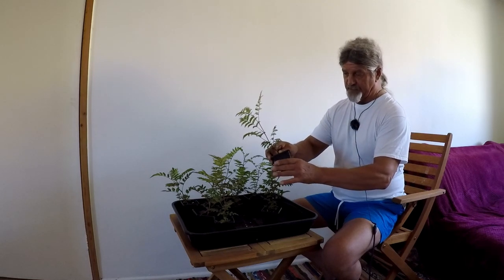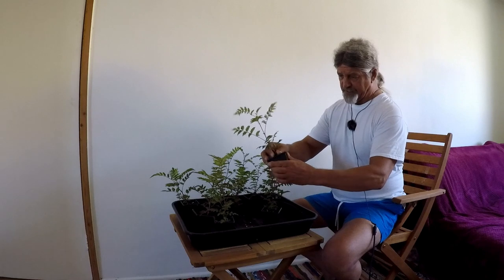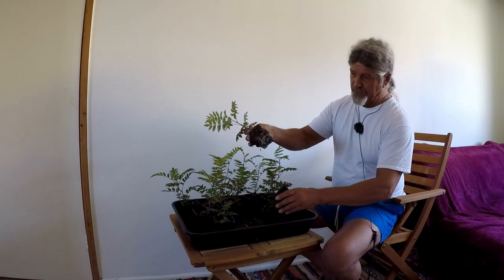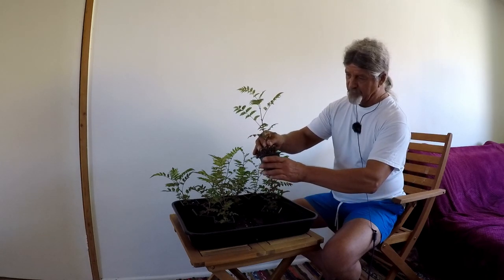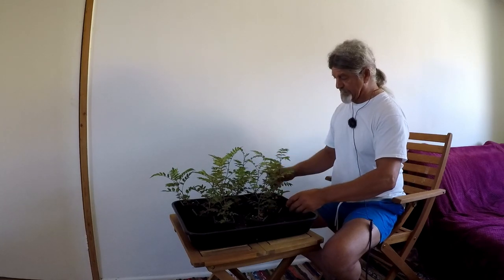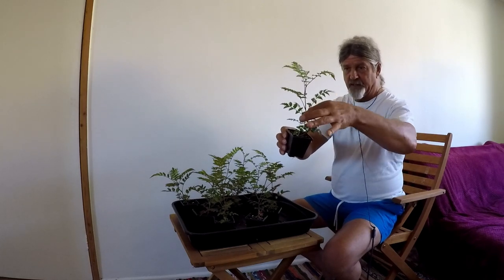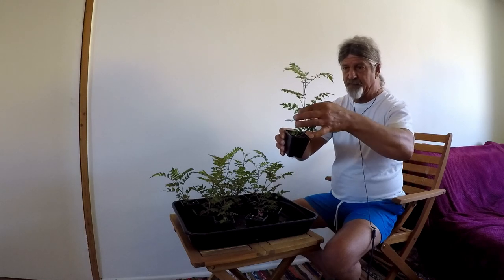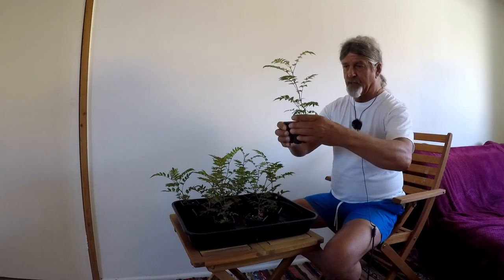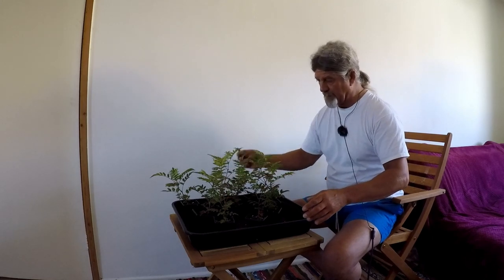There's quite a nice mass of roots in there, so I'm going to pot them up into one litre pots and grow them on for the rest of the season. I've got quite a few here with various trunk shapes — this one has a nice curve in it. They're quite woody at the base but the tops are still quite flexible, so I won't do any wiring but I'll leave them with their curved shapes.